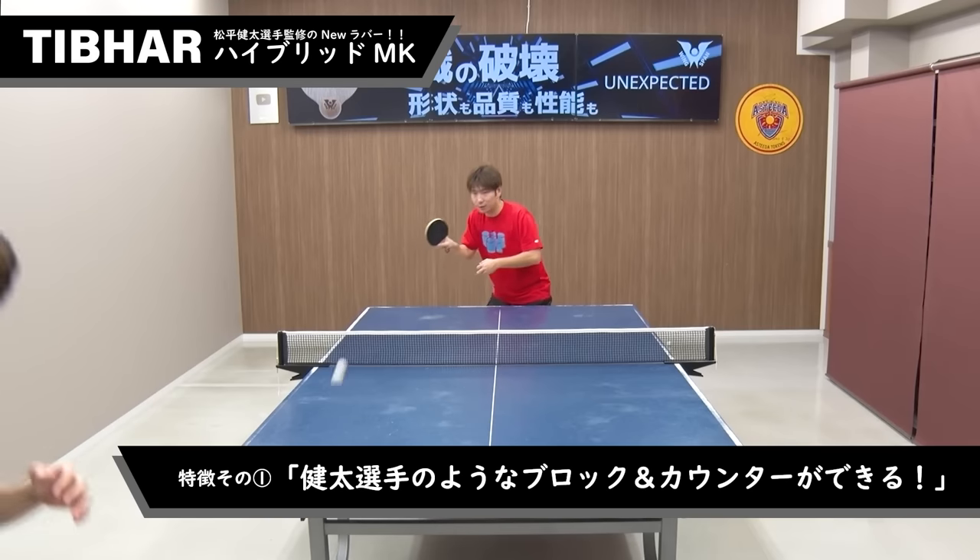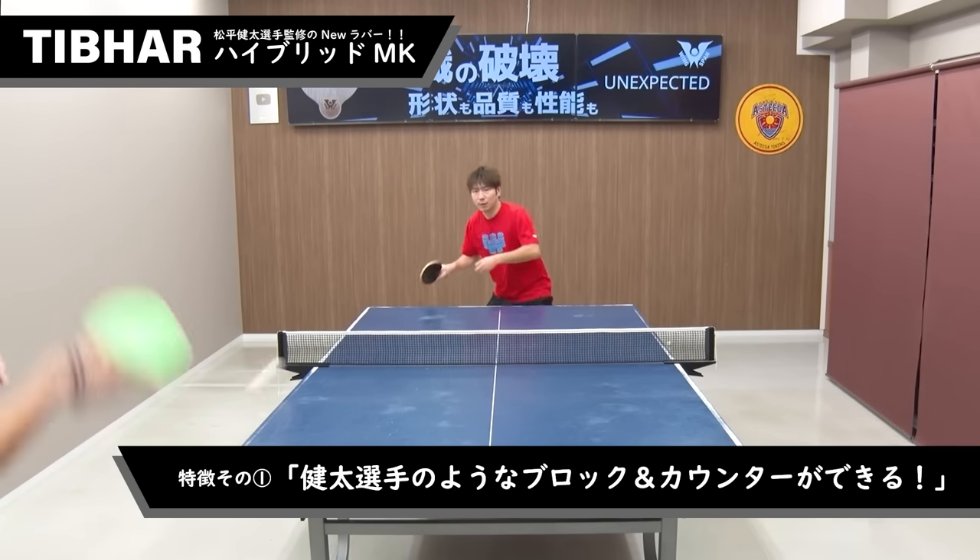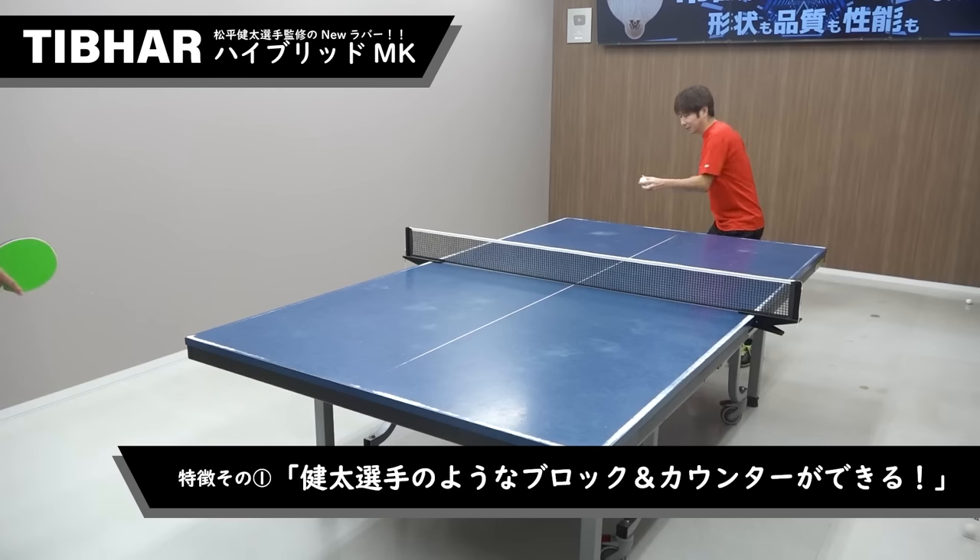ここからはハイブリッドMKの特徴を分かりやすく説明していきます。特徴その1は、松平選手のようなブロックカウンターができるというところです。動画の中でもブロックがしっかりとなってカウンタープレーも魅力でした。細かいプレーもしやすく、松平選手のプレーの顔であるブロックカウンタープレーはフォアでもバックでもできる感じでした。 (Now we'll explain the features of the Hybrid MK clearly. Feature #1: you can perform block counters like Matsudaira. In the video, the blocks were solid and the counter-play was impressive. The delicate play is easy too — the block counter that defines Matsudaira's game felt doable on both forehand and backhand.)